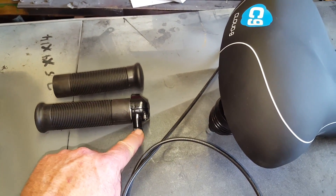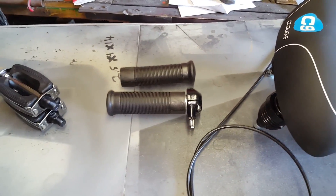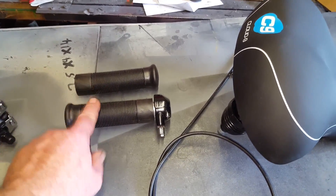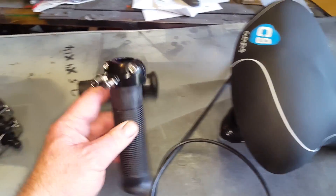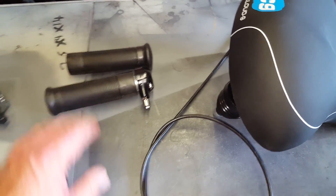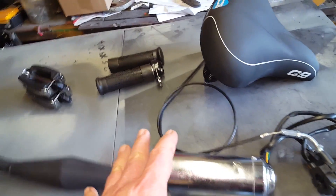I've got another video on my channel about upgrading the throttle assembly — it shows where to get the motorcycle style grip and how to modify it. Check the link on this video below — I'll show you where to get the pedals, the forks, and other goodies for this build.